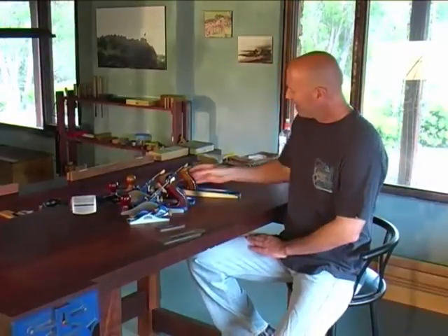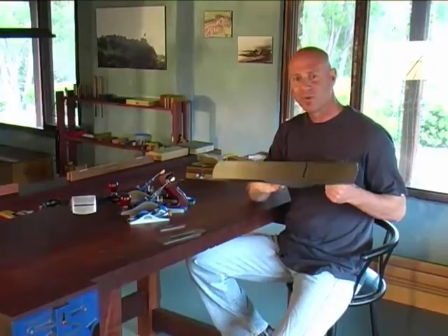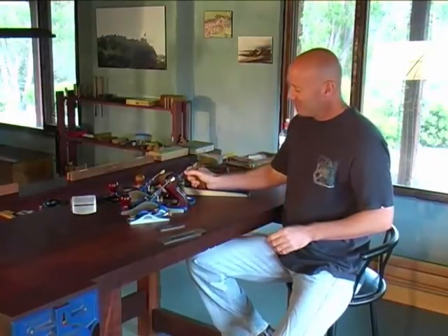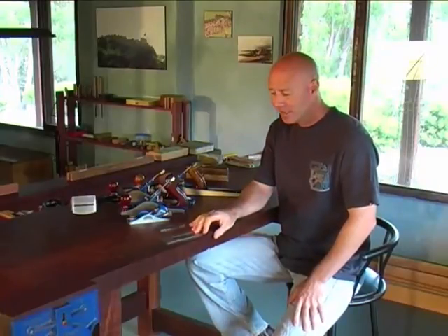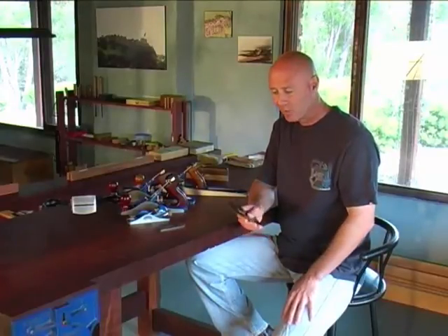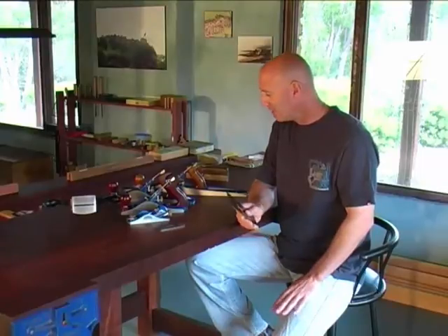So in summing up, what we need for our hand plane to work as sweetly as we know it should is for this tool to have a very flat sole, for the blade to be razor sharp, and for the chip breaker to fit very snugly and tightly along the front edge of the blade so that the shavings will flow out very smoothly. Once we have all that in place and everything else is right, we're well on our way to taking some beautiful shavings. Alright, let's get started.